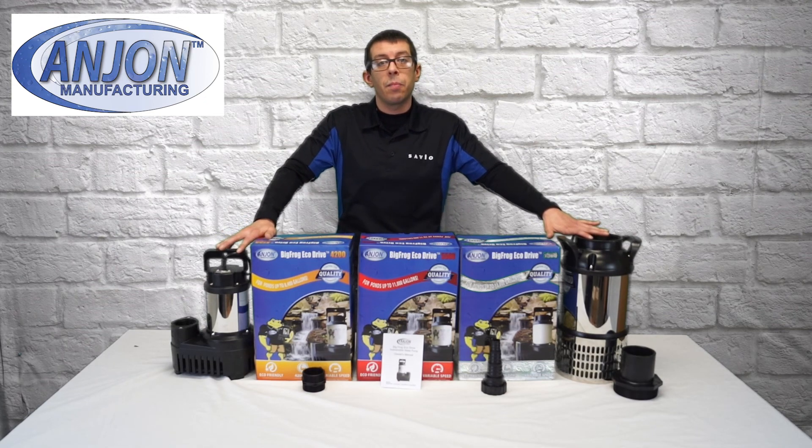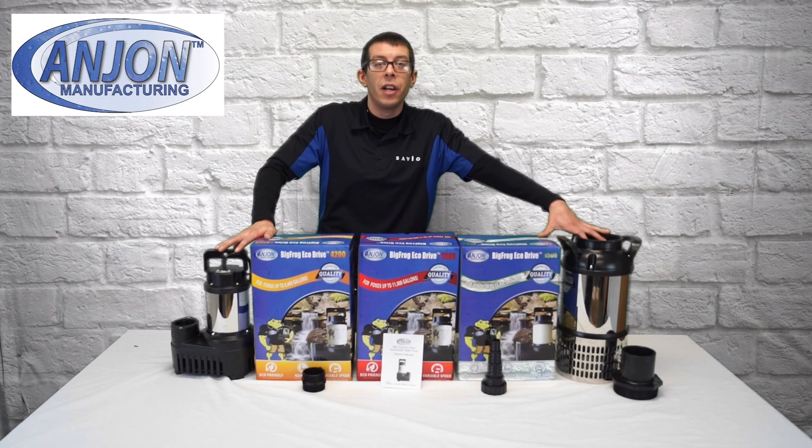If you have any questions about these pumps, please feel free to reach out to Anjon Manufacturing or your nearest Anjon distributor. Thank you.